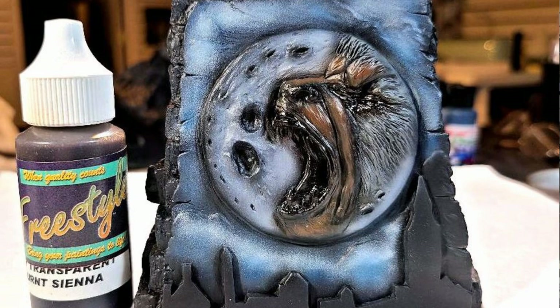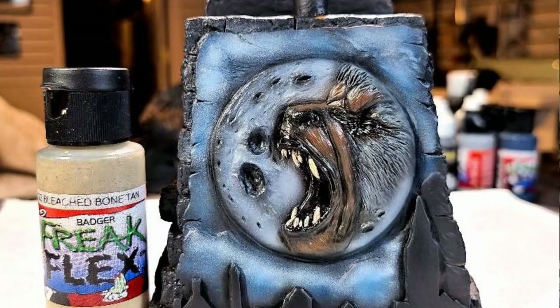Then I came back on his face and started deepening the shadows with some Garage US Trans Burnt Sienna. I punched it a little bit on the eye area over that Transparent Mars Red and in some of the crevices — just building over some of the colors that I already had there.